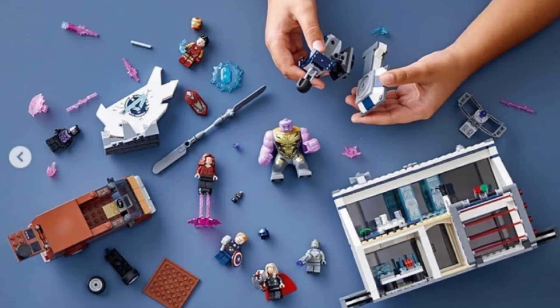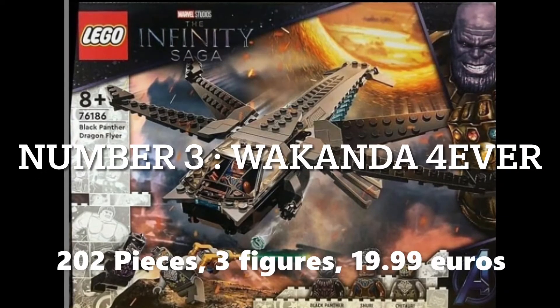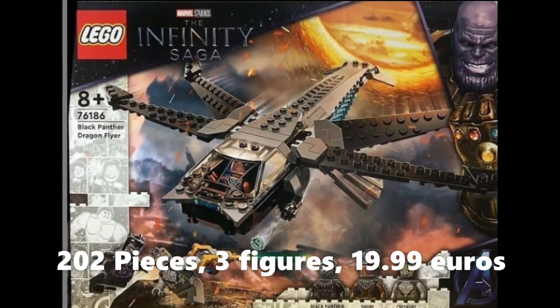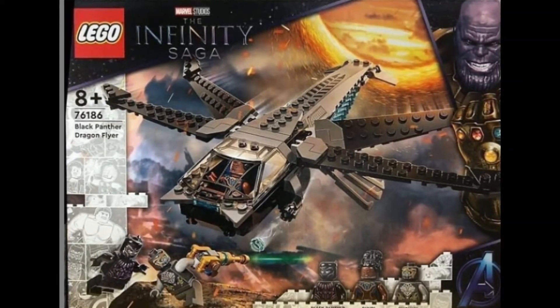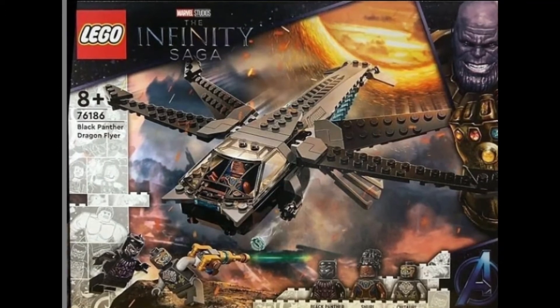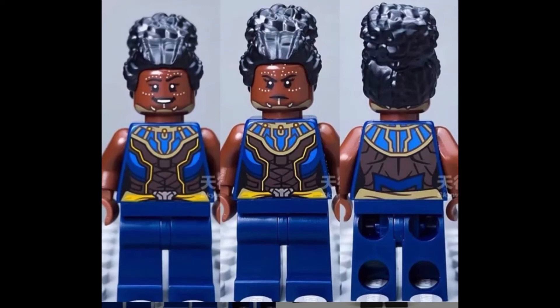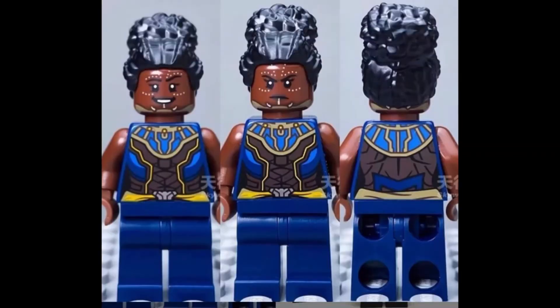Moving on to third in my ranking, we have 76186 Black Panther Dragonflyer. This set has 202 pieces, three figures, and retails for 19.99 euros. I would say I really don't like the builds but I really love the figures, which is why it ends up in third place. The Shuri figure is a much better upgrade than the last Shuri figure — the old one was just a normal orange suit with nothing much special, but this new one has the intricate patterns of a Wakanda soldier appearance, which is really majestic.